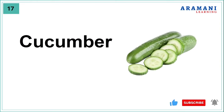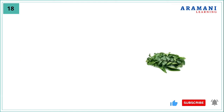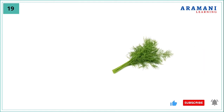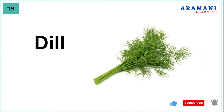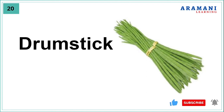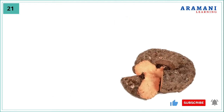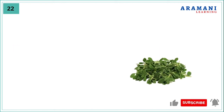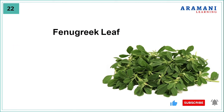Cucumber, curry leaf, dill, drumstick, elephant foot yam, fenugreek leaf.